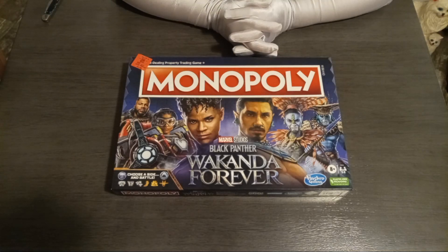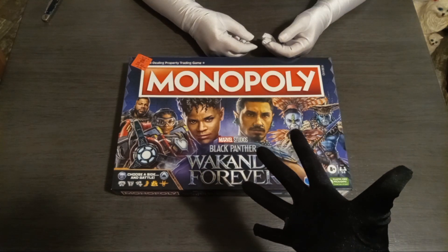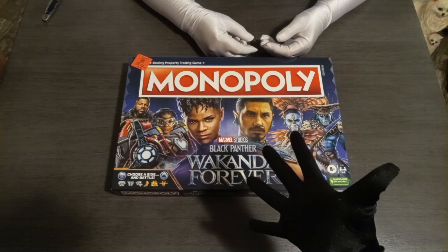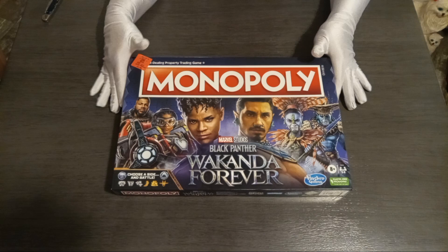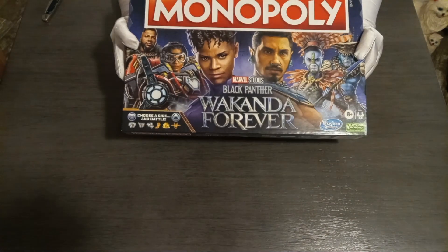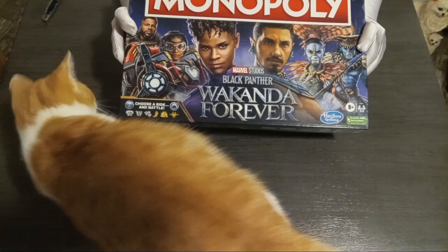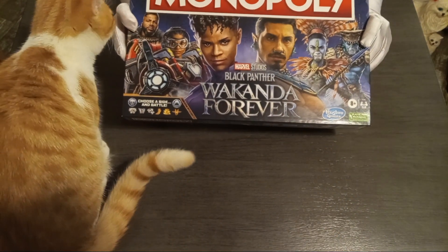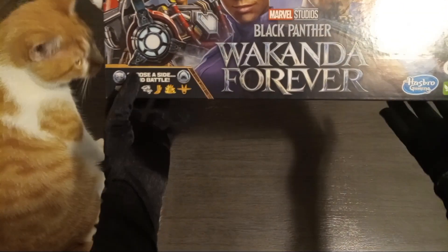Hi YouTube, this is Connie from Connie's Creations and I'm here with my assistant. I am Jake from Peyton being their friend. And this evening we're going to be unboxing another Monopoly. This one is actually a pretty cool one — it's Marvel Studios Black Panther: Wakanda Forever.